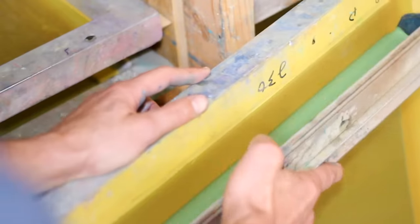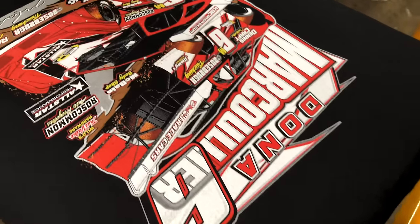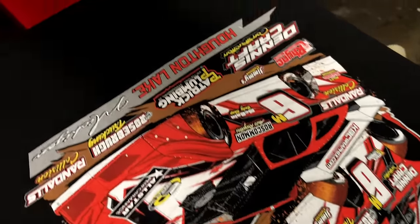I'm going to show you step by step how we screen print t-shirts with simulated or spot process, and we're starting right now.